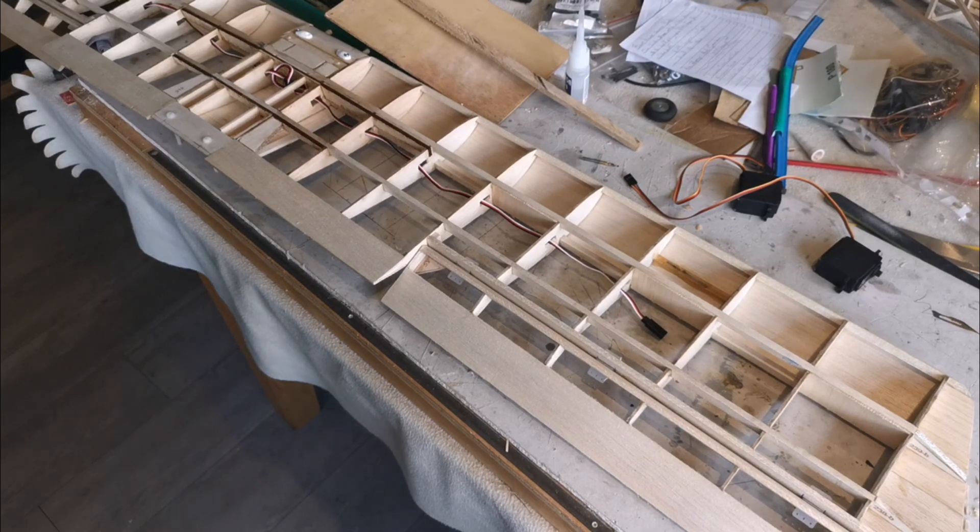Hello everybody and welcome back to the continual building videos of the Cirrus Moth designed by David Bonington. It's getting to the point now where I'm approaching the end game in terms of the major building part of the process.